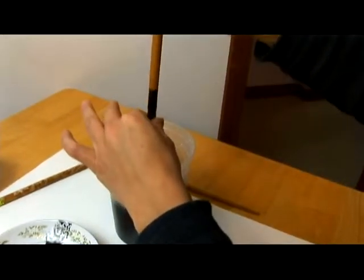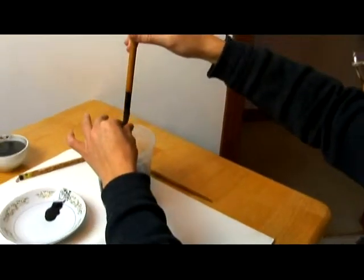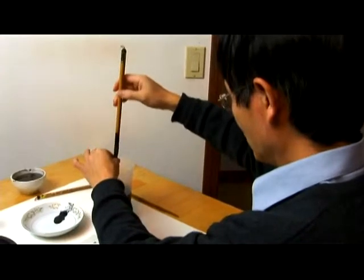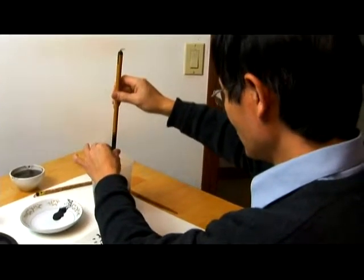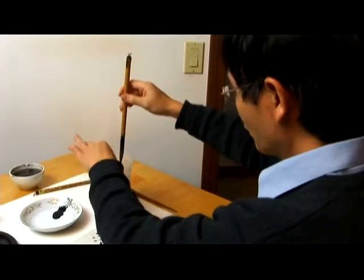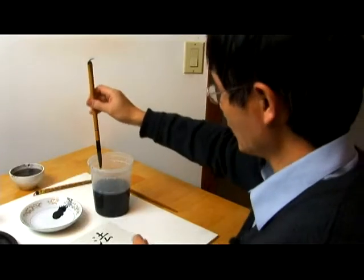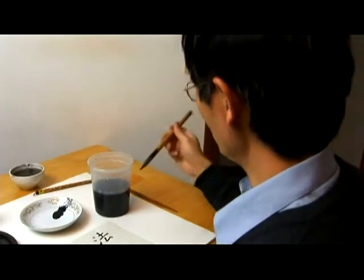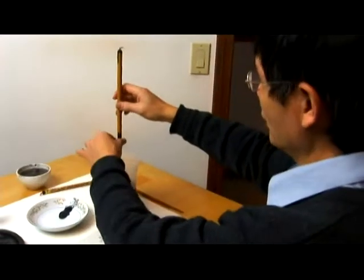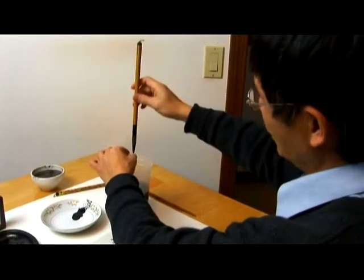There's a story that one cursive script master in the Han Dynasty, or Wei and Jin Dynasty, who studied calligraphy, and he had a pond at his house. Every time he practiced, he would go out to wash his brush, and the whole pond was dyed black by the ink he used.